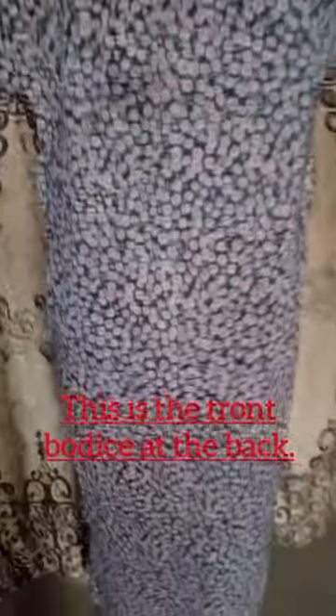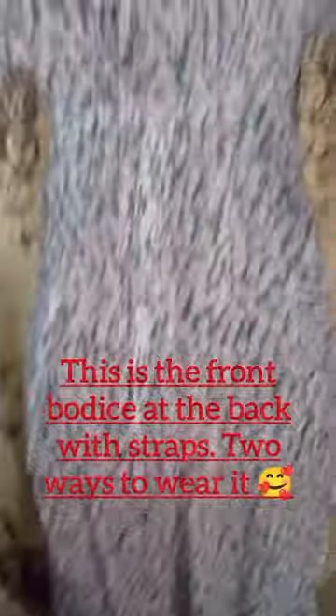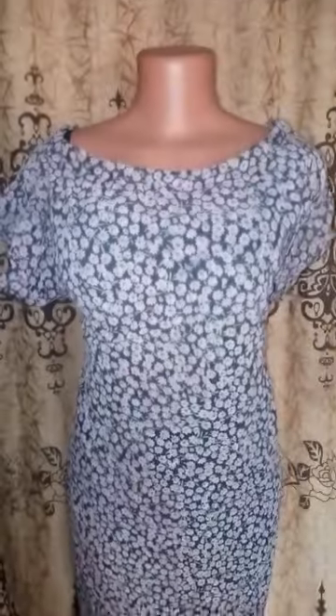This is the back view when you release the straps — this is how free it is. When you put on the strap again, this is how it looks. This is the front view now — the front bodice at the back and the back bodice at the front. I hope you get the gist. This is the back bodice that is now at the front; it's a two-way kind of dress.